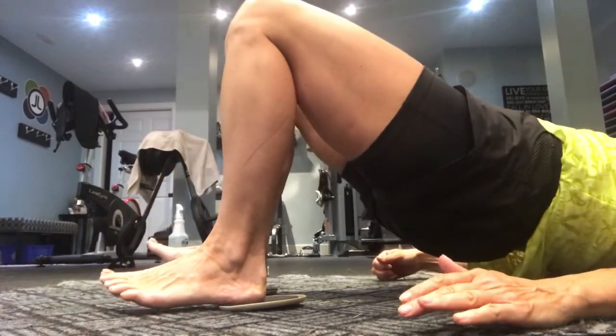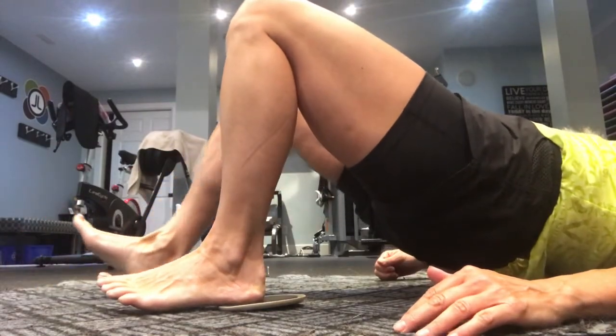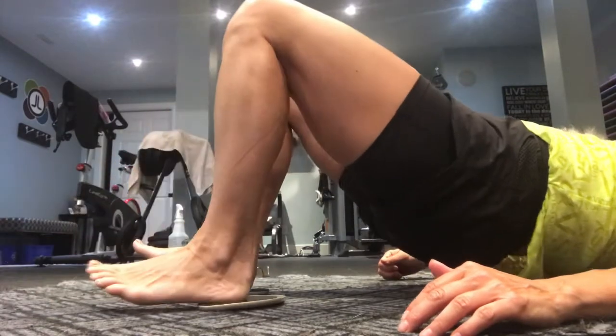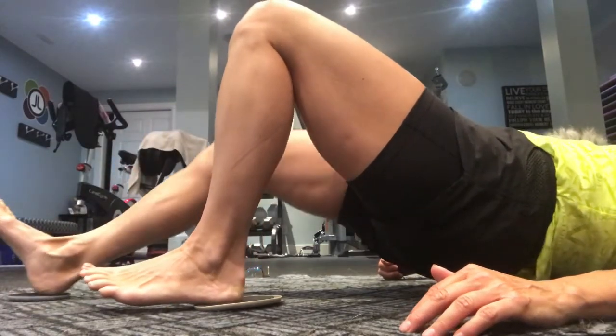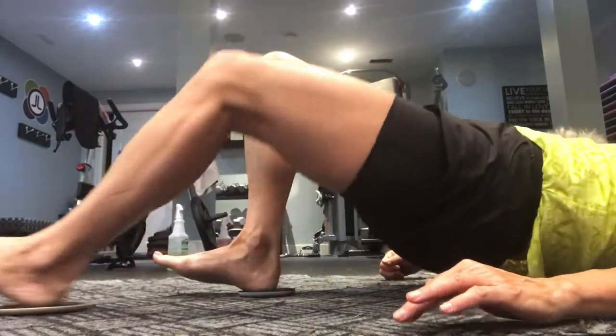Press your heel in and drag it back. As soon as you feel your back arch, apply pressure there and then drag it back. You can see my hamstring activate.